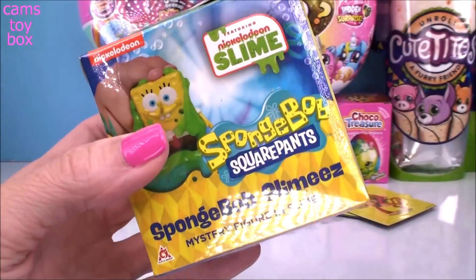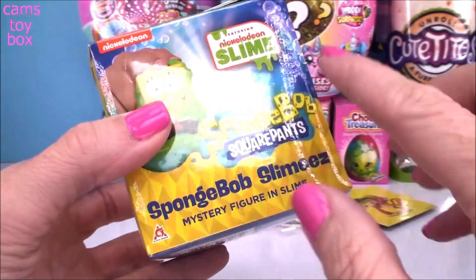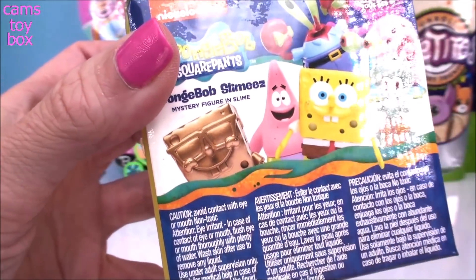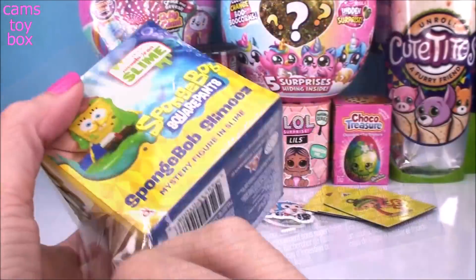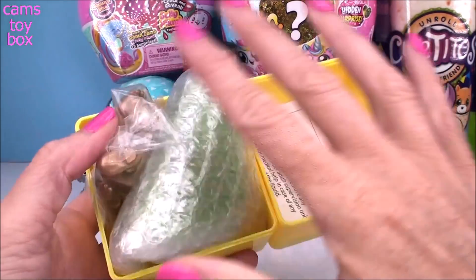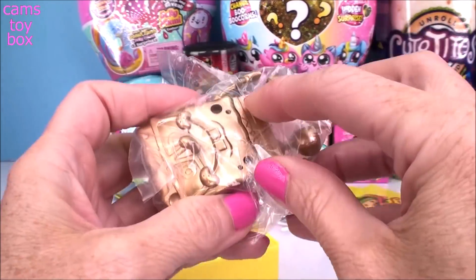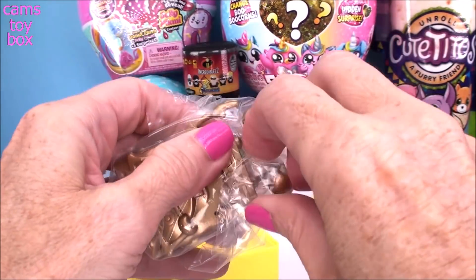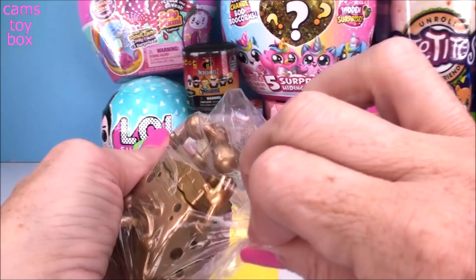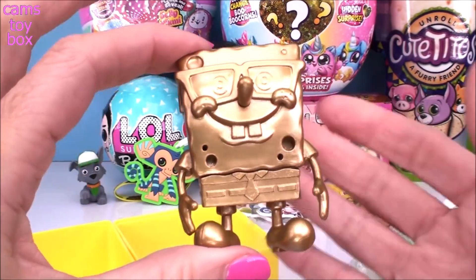Next up we have this awesome SpongeBob SquarePants Slimies. Inside here you get some awesome Nickelodeon slime to play with and you get a mystery figure. It shows on the back the different ones to get. I'm super hopeful we're going to get the gold SpongeBob today. So we pop it open and they are packaged separately, which is good because you don't get slime all over the place as soon as you open it. We got the gold one, guys! I have been wanting this one from the very first time I opened it. Look how cool it is!